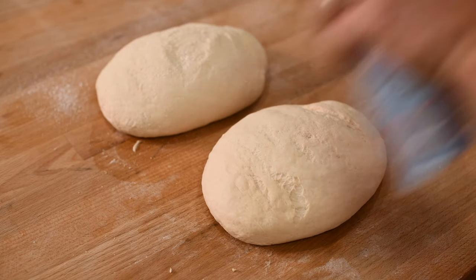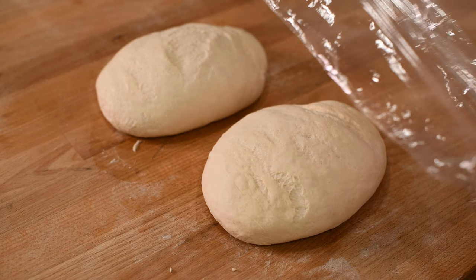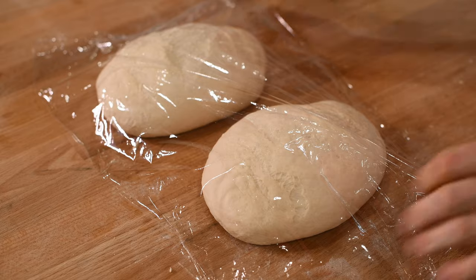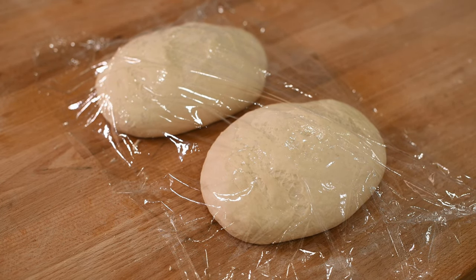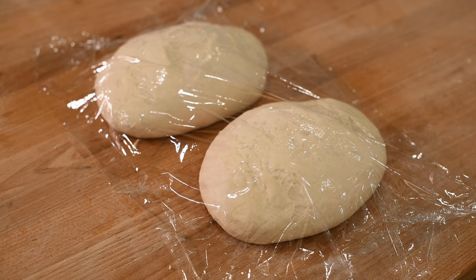Once you've done this, cover your two ovals with plastic, spraying them with oil to prevent the plastic from sticking. Then let them rest for 15 minutes to allow the dough to relax. This makes the shaping a lot easier.